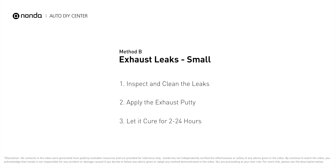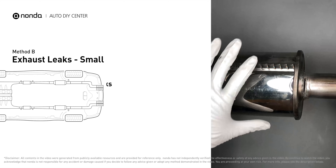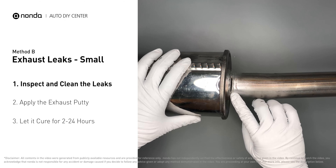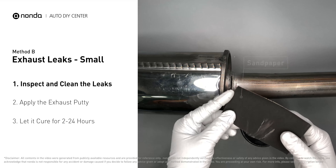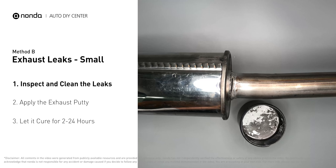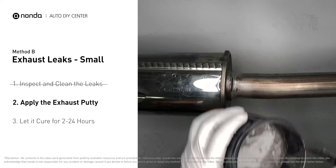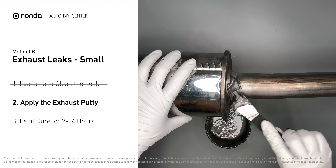Method B: Exhaust Leaks. The exhaust system begins at the engine combustion chambers, and runs along the undercarriage of the vehicle, eventually ending with a visible tailpipe. If you have a small leak around the corner, get some exhaust putty to seal it up. First, get a sandpaper and a wet wipe to clean the leaking area for better application. Stir the paste well to activate it. Apply and press the paste to seal the leaking area.